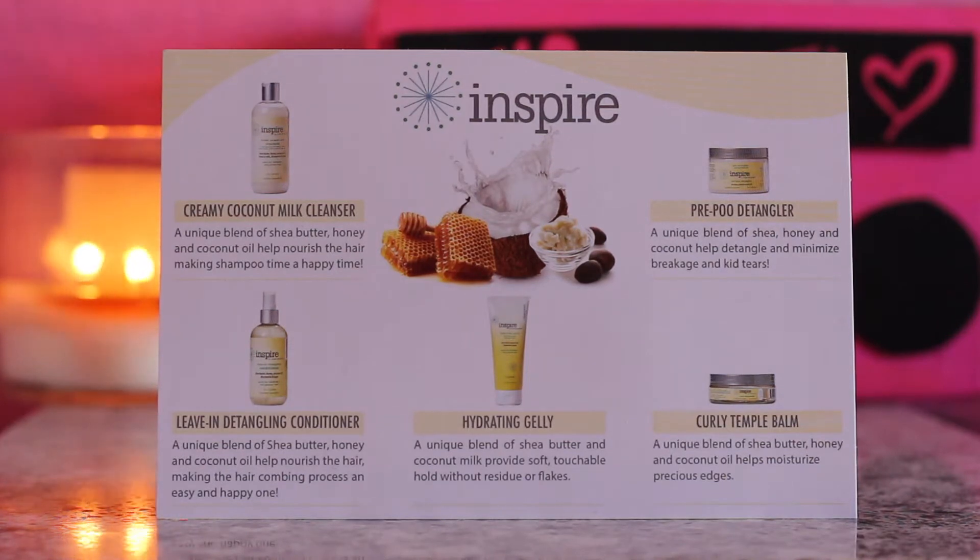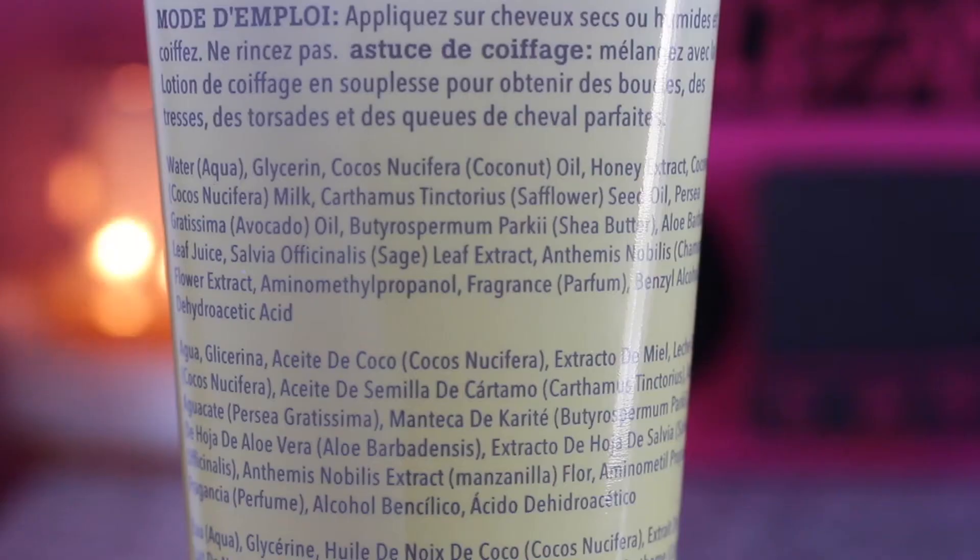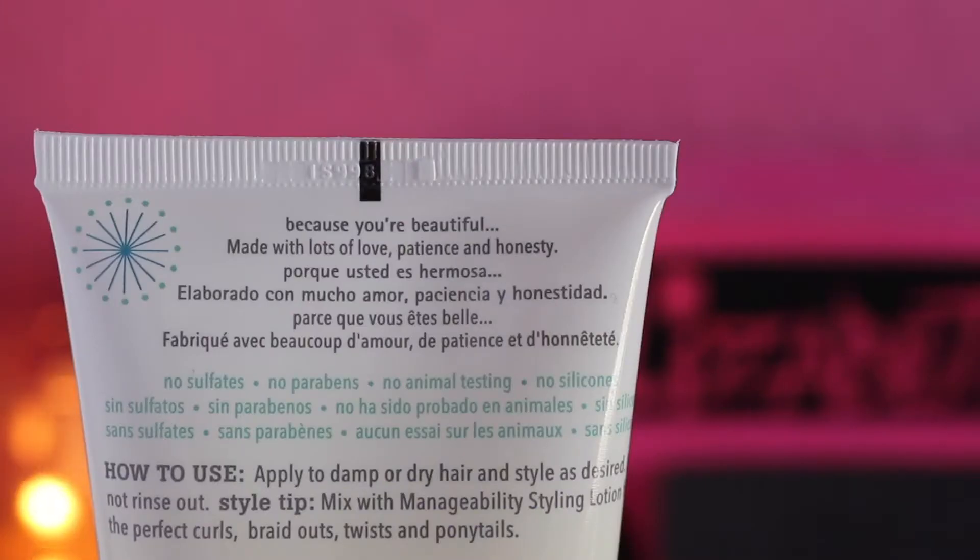I'm excited to try it. I got a lot of things in that box and I already tried the conditioner, which is really really good — I like the conditioner a lot. It says right here: the hydrating jelly is a unique blend of shea butter and coconut milk to provide soft touchable hold without residue or flakes. Apply to damp or dry hair and style as desired. Do not rinse out.